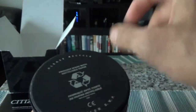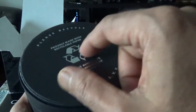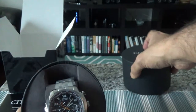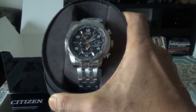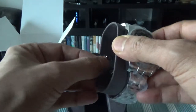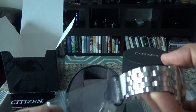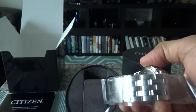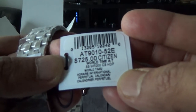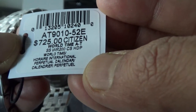This looks like premium packaging — my other watch's packaging didn't look this expensive. This watch is about three times more expensive than the other one. Let's take it out slowly. Here is the Citizen Eco-Drive World Time AT watch. We'll remove the packaging, and you can see the model number again: AT9010-52E — the World Time AT watch.